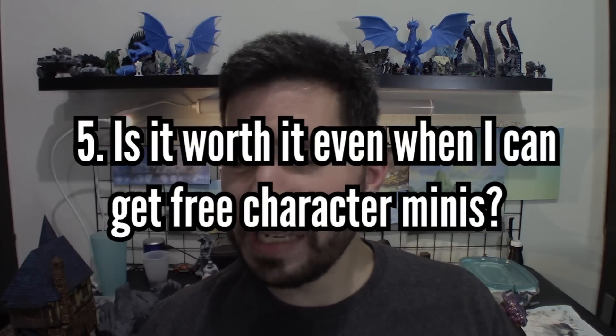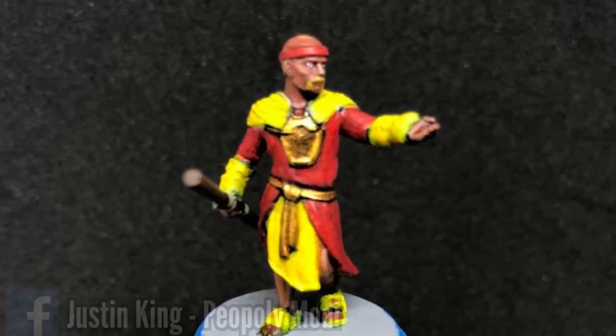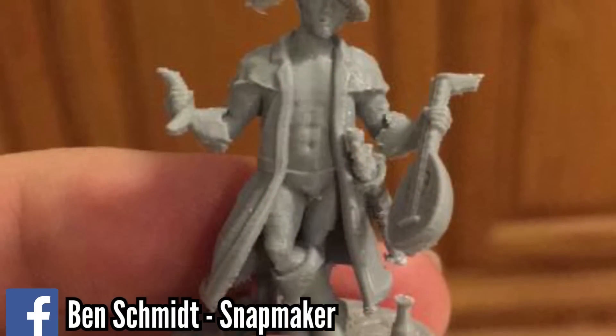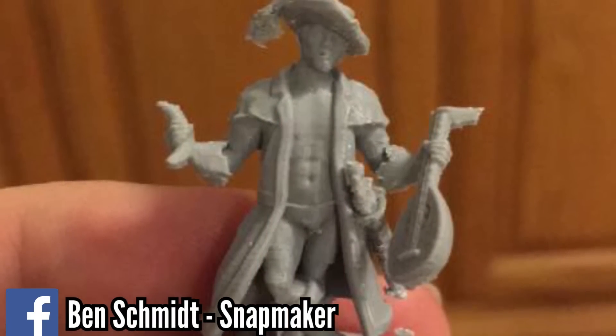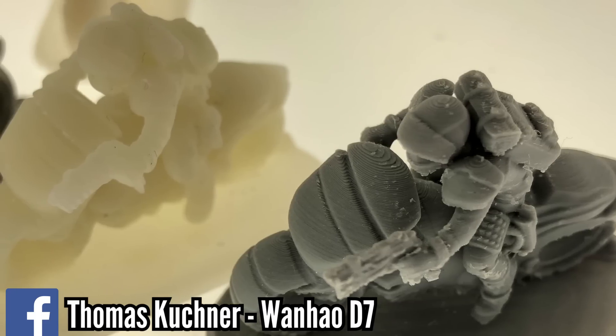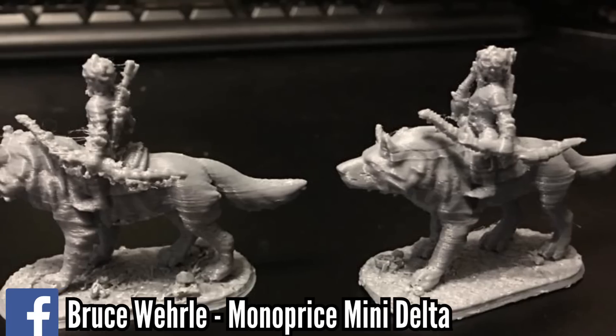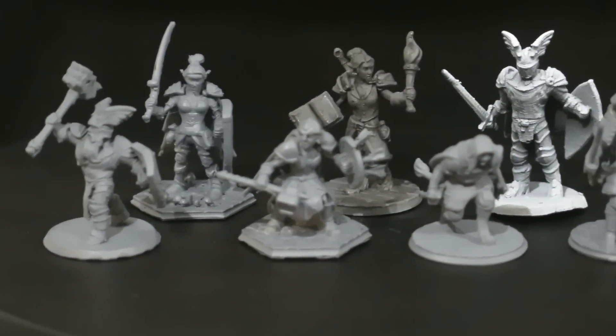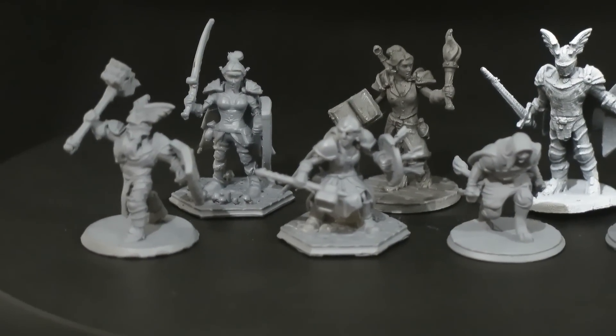So the last question is: why Hero Forge versus the free options? Hero Forge's customization is frankly the best available for this type of service right now. The assets and poses are all very high quality and work really well together. They also have mounts — which means custom motorcycle minis for games like Gaslands, or cool Princess Mononoke moments in your RPGs. Hero Forge minis do have a very specific style, which some people will love and others might not, but once you see a couple, you can instantly recognize that it's a Hero Forge mini.